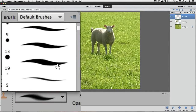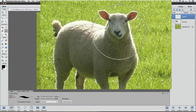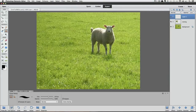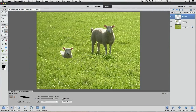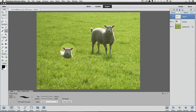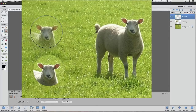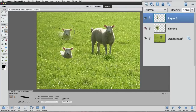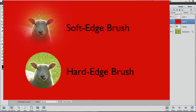To make the hard edge brush active, I'll double-click on it, then use my right bracket key to make it bigger. I'll hold down the Option key, click once to sample the sheep's head, then move my cursor over and click once to clone the head. See how well-defined the edge of the brush is? Now let's compare that with the soft edge brush. I'll switch to a soft edge brush, size it up, sample the head again, and clone it just above our last example. I'm going to make a temporary layer below and fill it with red — now we can really see how the soft edge fades out gradually, blending into the grassy background better than the hard edge cloning did.